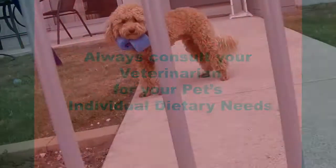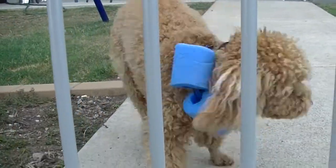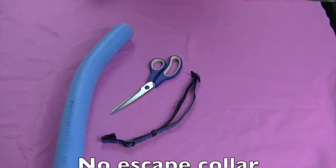Hi and welcome to Cooking for Dogs. Are you interested in doing some grooming at home? Come and we'll show you some basic grooming techniques to make your furry friend look his furry best. Does your dog like to try and escape through the fence? Today we're making a no escape collar.